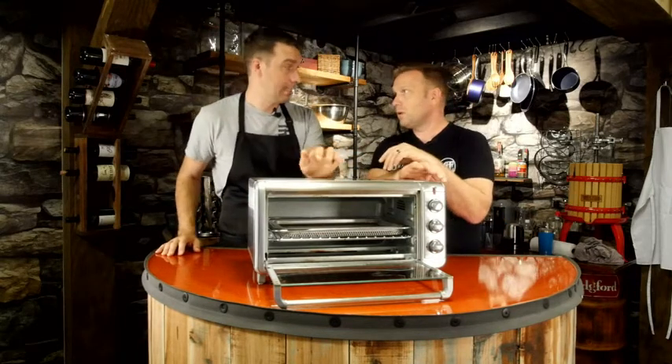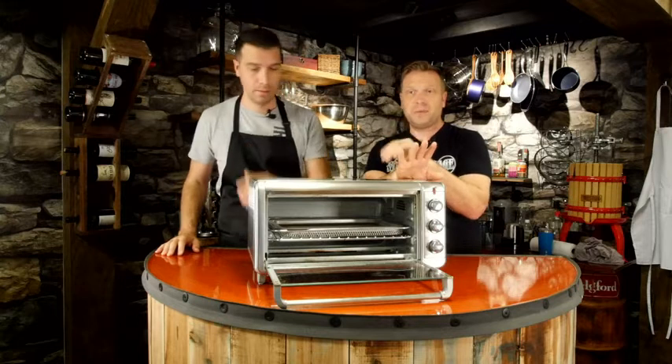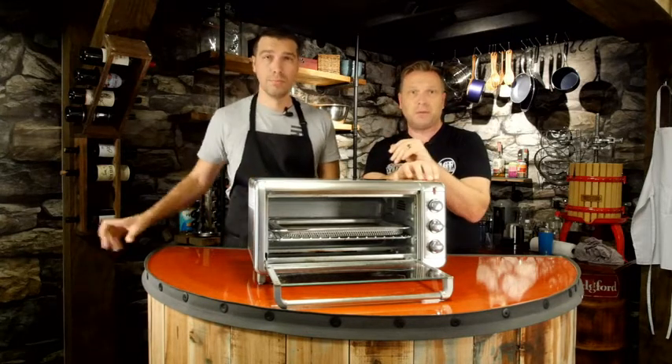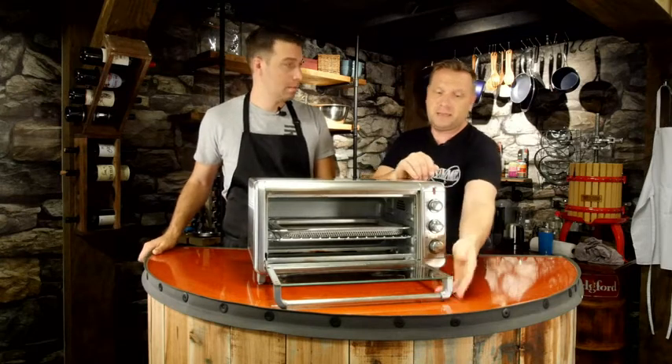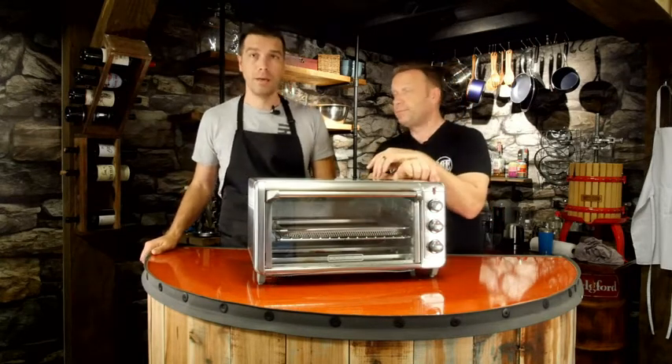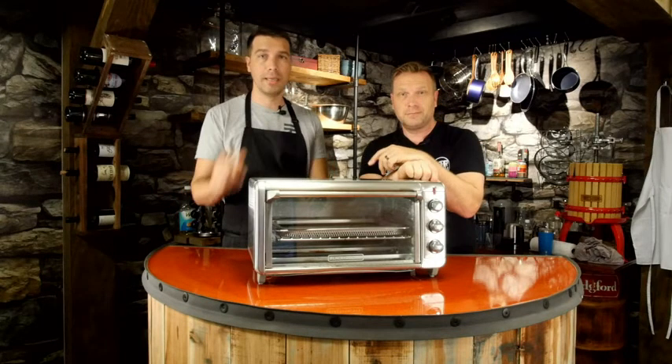Matt really likes this and stands by it 100%. This is money well spent — he's had it over a year now with no problems whatsoever. A fantastic tool from Black and Decker. That's just our point of view. Thanks for joining, guys — see you next time on What Tools Inside.